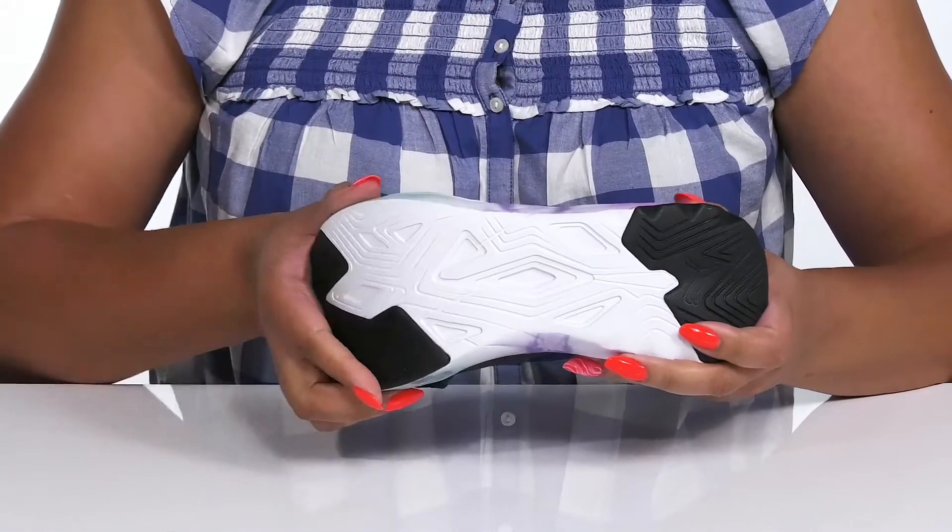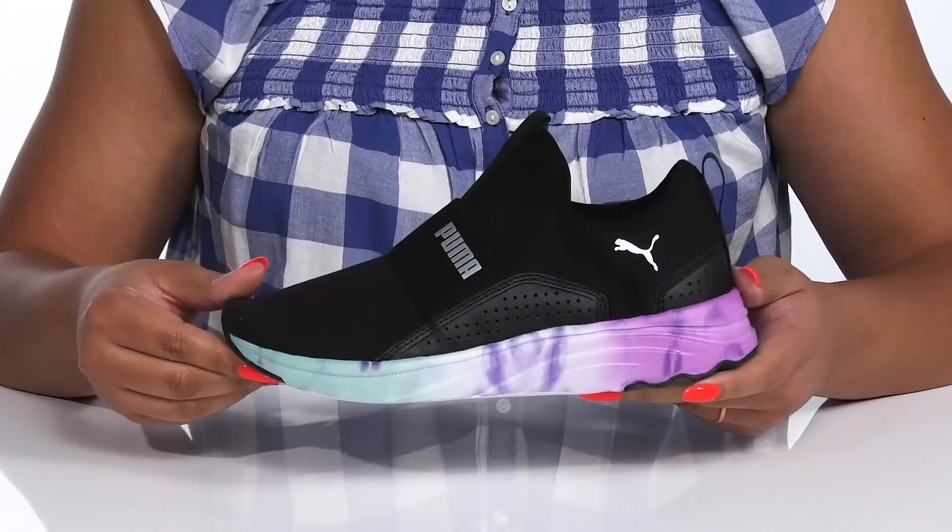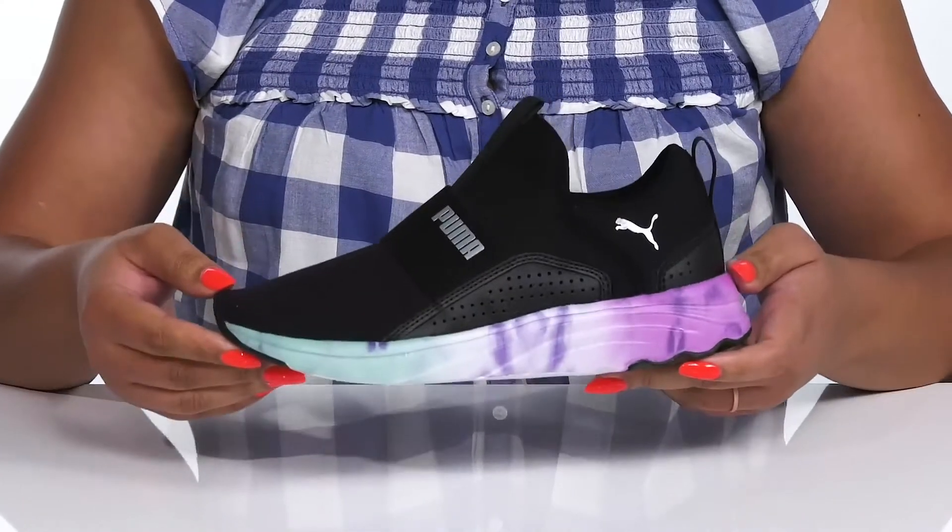It's all on top of a durable and flexible synthetic outsole that is grippy and textured in high traction areas. Wear these with any athletic attire.